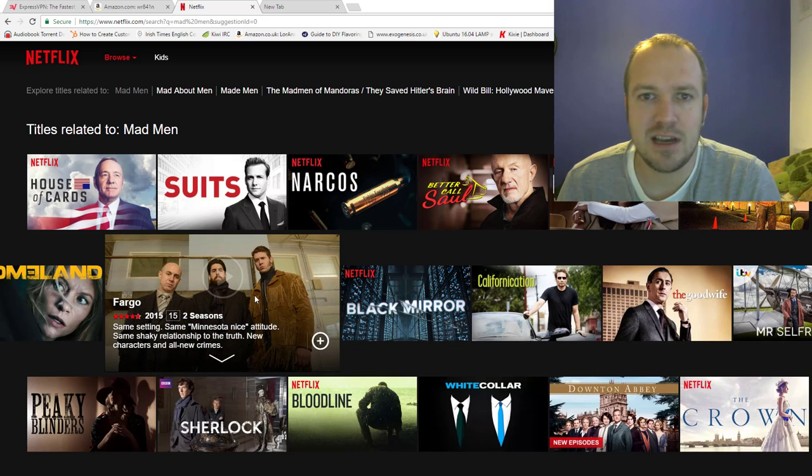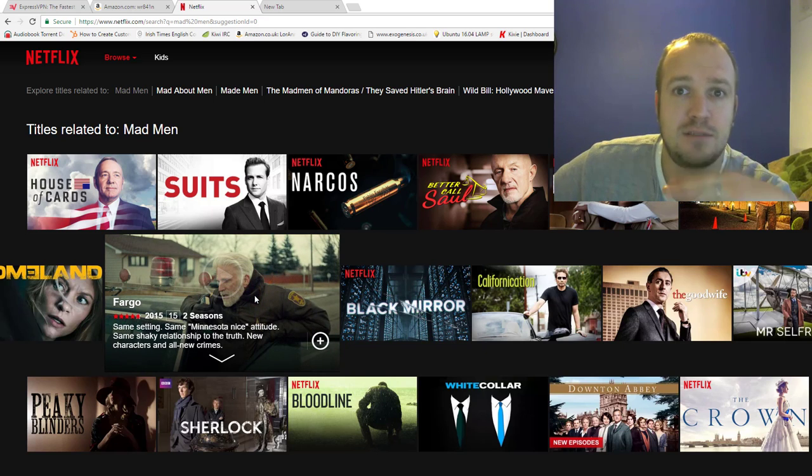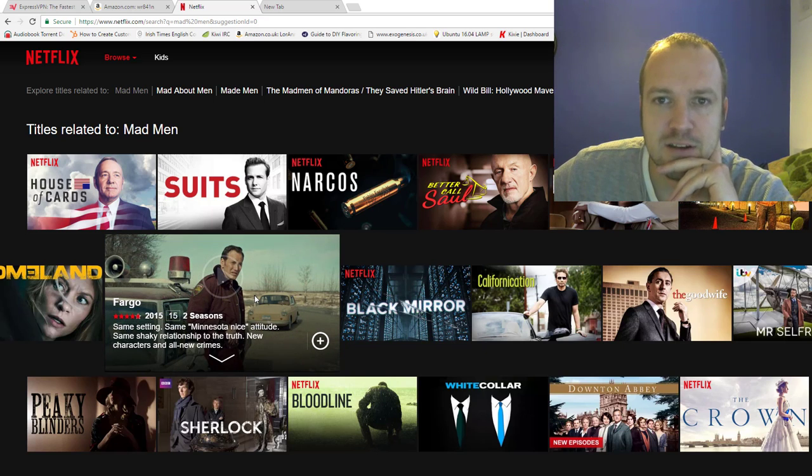I've used TunnelBear, all of these guys, and they stopped working. So keep on moving onwards and finding the right one.